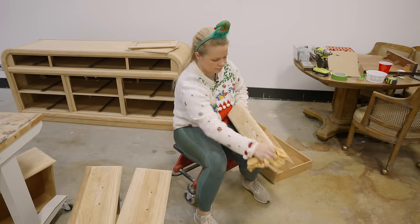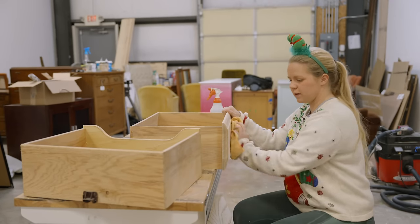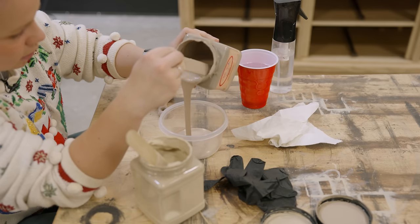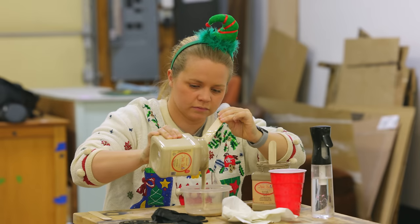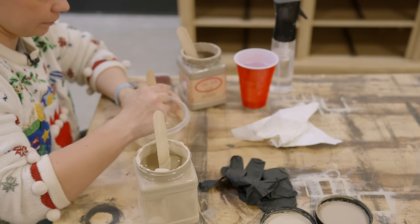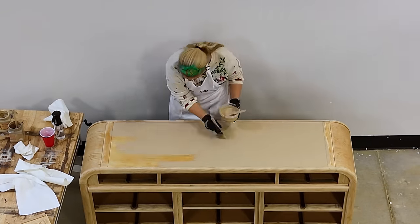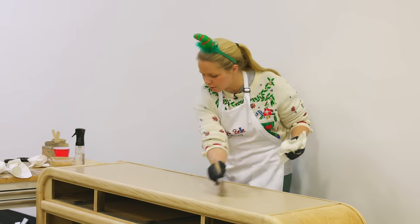After I got all of that golden oak finish off, I utilized a paint wash with the colors Burlap and Putty in Dixie Belle's chalk mineral line. I created a paint wash using 50% paint and 50% water, then brushed the paint wash on the surface and wiped it back with a lint-free cloth.